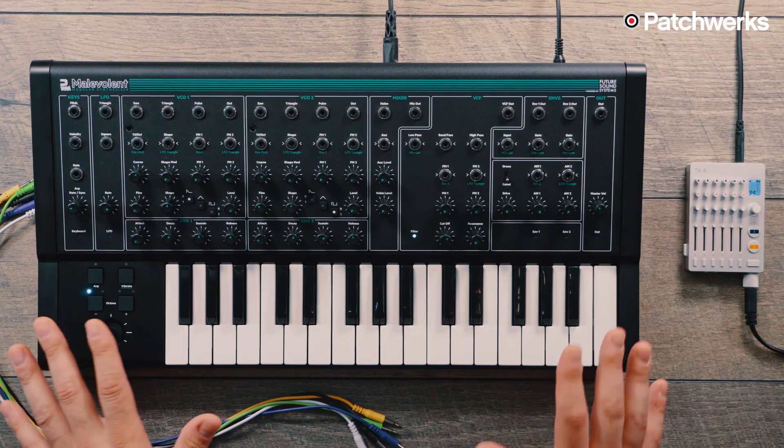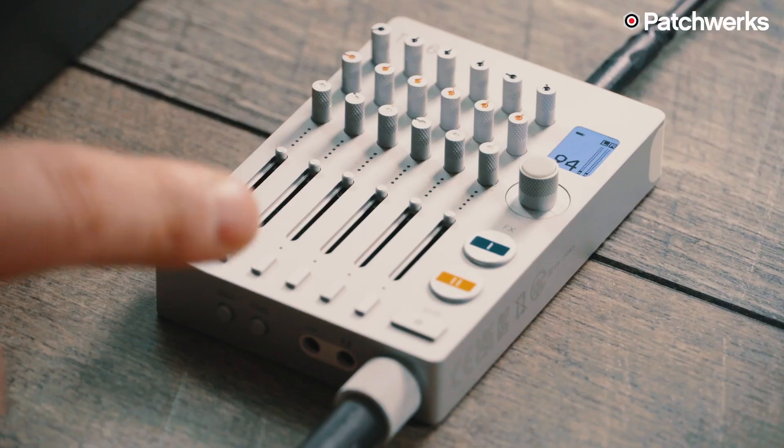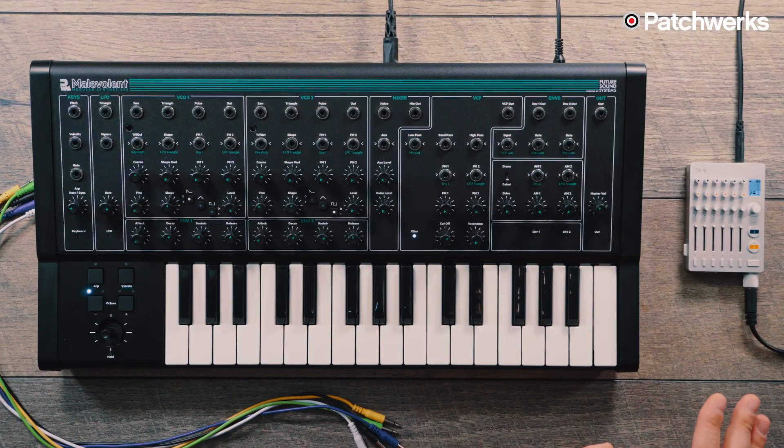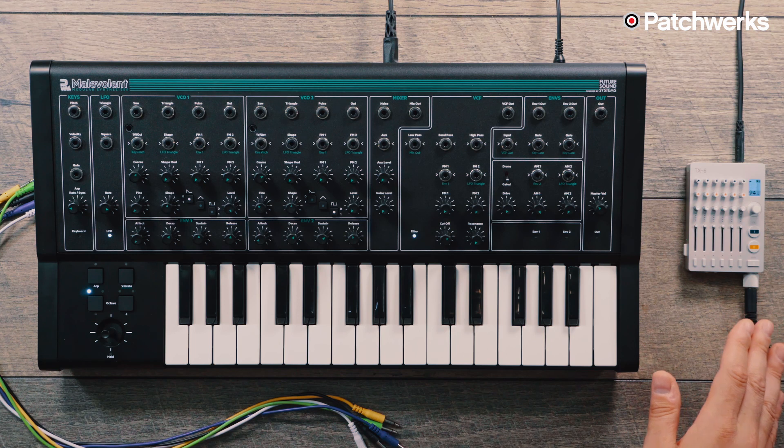I've paired the Malevolent with the Teenage Engineering TX-6 because it has a lot of great sounding effects, and a monophonic analog synthesizer like this can really benefit from some tasty effects. We'll get to demonstrate some of those effects — namely the chorus, the delay, and the reverb that you'll find in the TX-6.